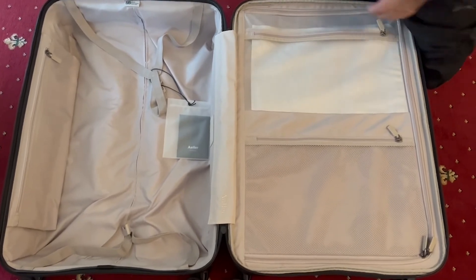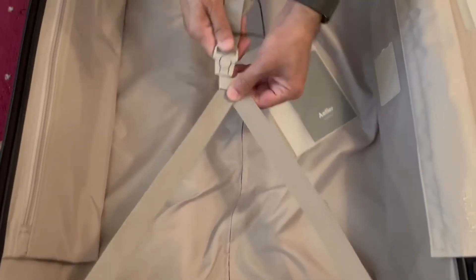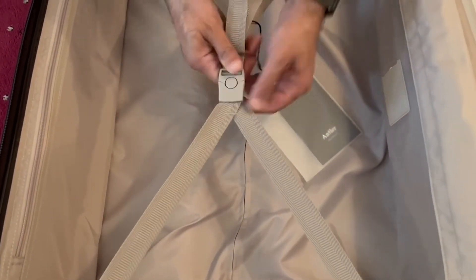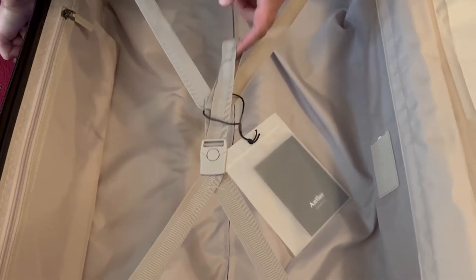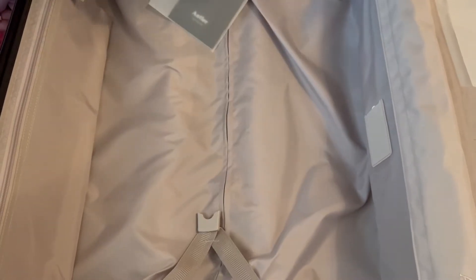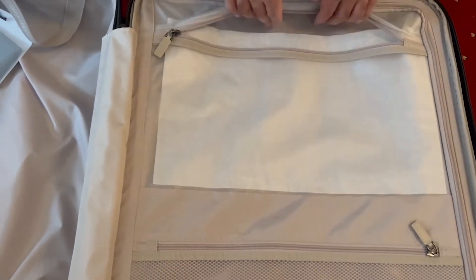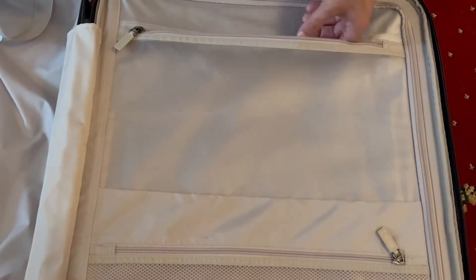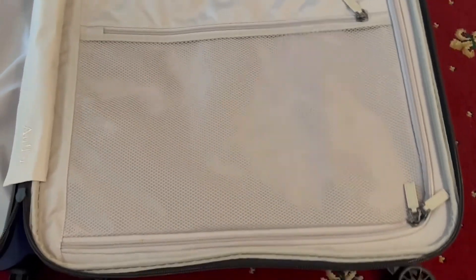This side has the usual clothes strap — you click that in, there's some give for slack, it attaches and clicks open. There's a good amount of depth there. You also have some additional zip pockets here if you want to put other items inside — one there and another one here as well.